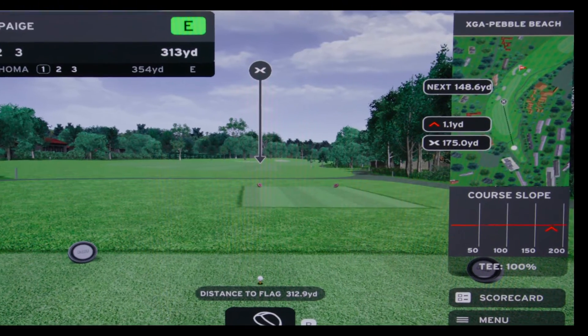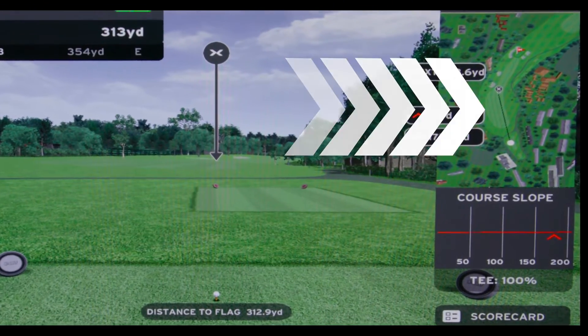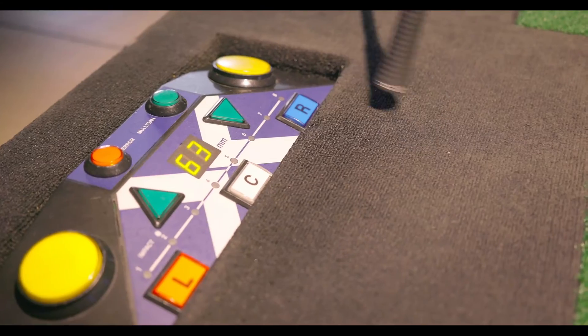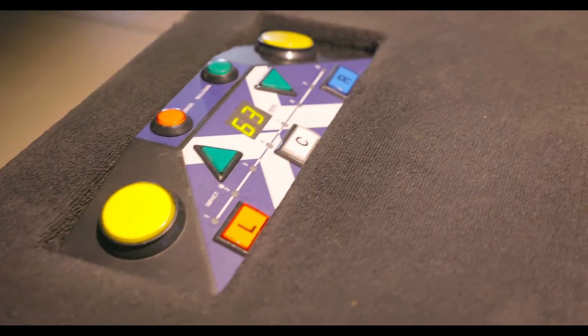Up top here on the right gives you an overview of the hole. This line here shows if you hit your ball about 100 yards, the dot is where it will land. If you want to avoid a bunker, or a tree, or something like that, the left and right buttons on the panel will change your camera angle and change where that line is going, to give you a better idea of where you're aiming.